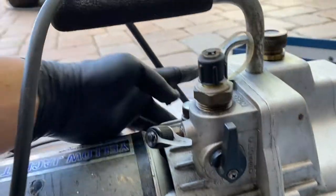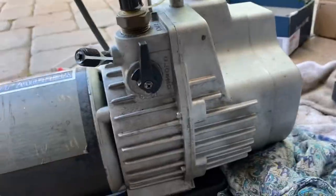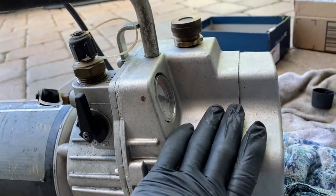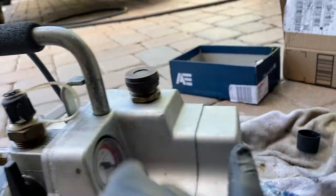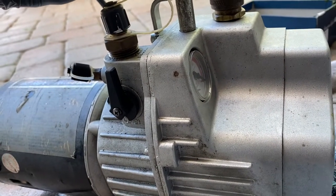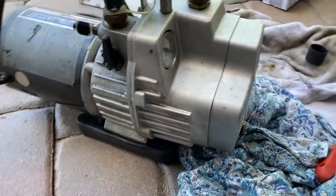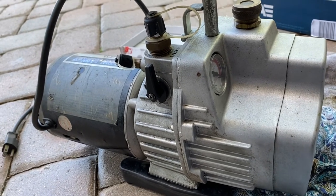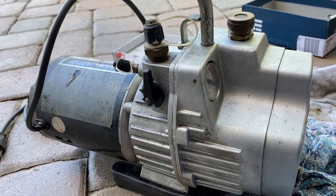Make sure you tighten these bolts pretty good — all six of them: two at the bottom, two on one side, two on the other side, and one on top. That's pretty much it. Just remember to fill it up — put that cap back and top it off to the correct level. Your pump is going to run a lot longer if you do this maintenance. Hopefully this helps you do maintenance on your Yellow Jacket vacuum pump or any other vacuum pump — they're all pretty much the same. If you like the video, please subscribe to my channel and like the video.